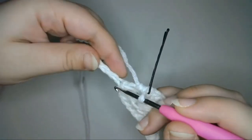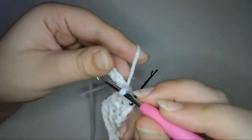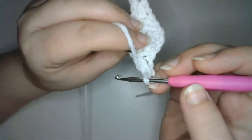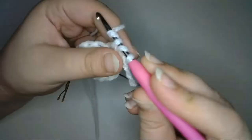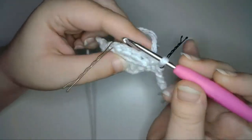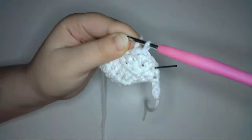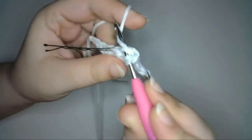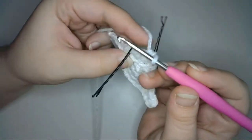Now I'll begin the next row the same way as before. I'll slip stitch into the next 2 stitches of the foundation chain, then turn the work and half double crochet in the middle loop of the third chain from the hook. Mark that stitch, and half double crochet into the middle loop of the next 2 stitches. Skip the last stitch of the previous row. Next I'll turn the work, skip the first stitch, and half double crochet into the middle loop of the second stitch from the hook. Mark that as the first stitch, then half double crochet into the middle loop of the next stitch.